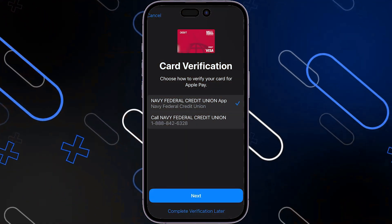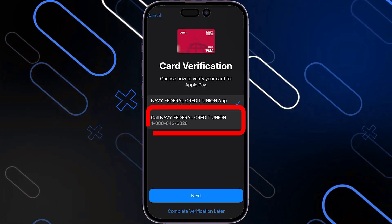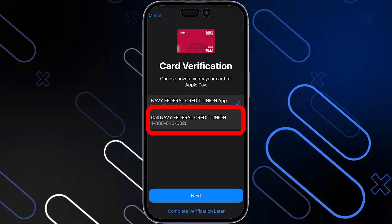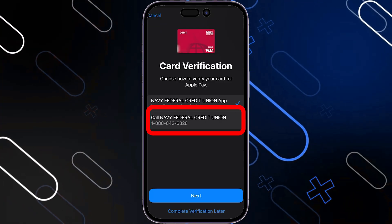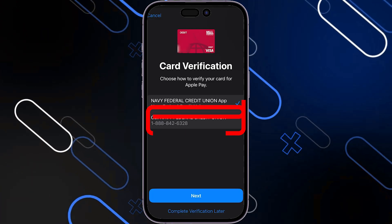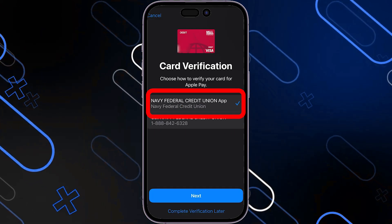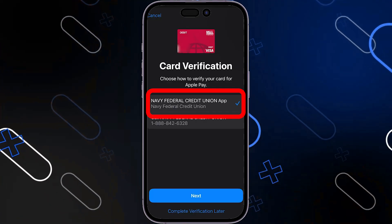Now you will be able to add the card by verifying it through one of two main methods: either the phone number listed — calling Navy Federal Credit Union at 1-888-842-6328 — or alternatively using the application. Both of these methods are okay to use and you can choose whichever one you prefer.